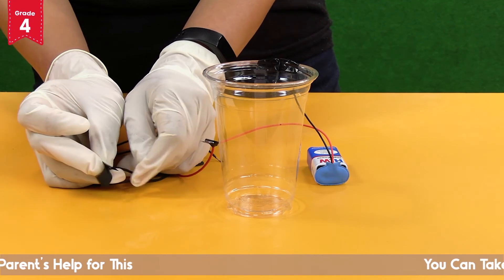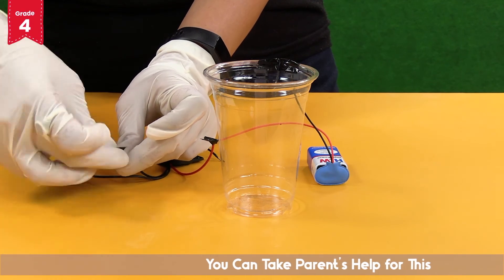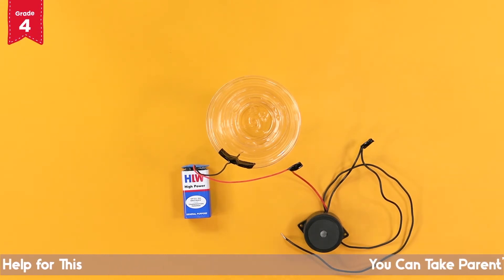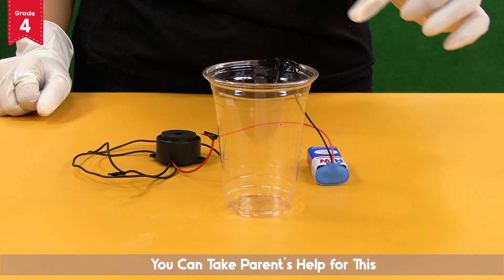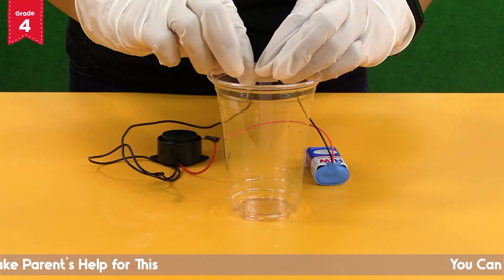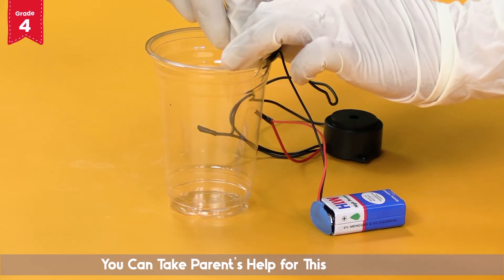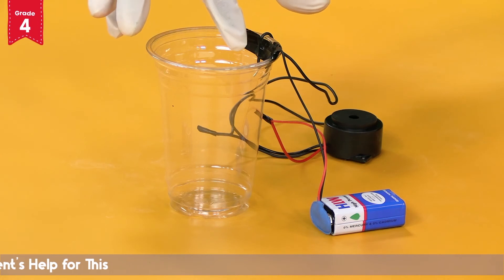Make sure that the wires are attached to one another firmly like this. Now fix the other end of the black wire to the inner edge of the glass at the same level as the black wire of the battery, and secure it with a piece of black tape too. Ensure that the exposed end of the wire hangs freely and is not covered with the tape.